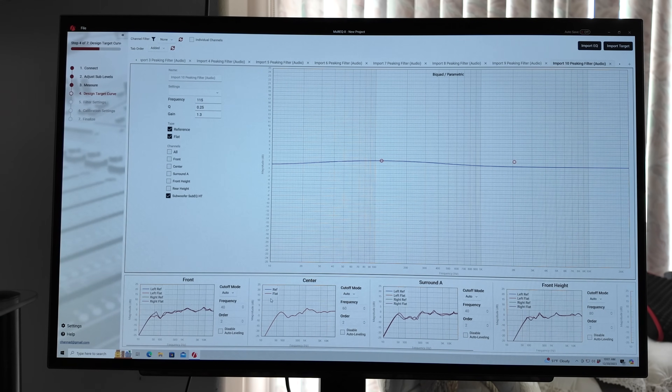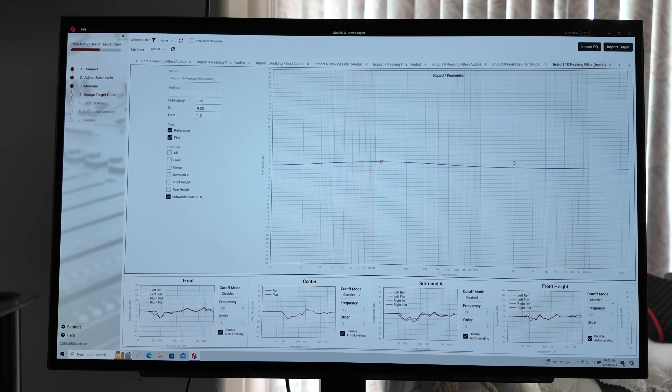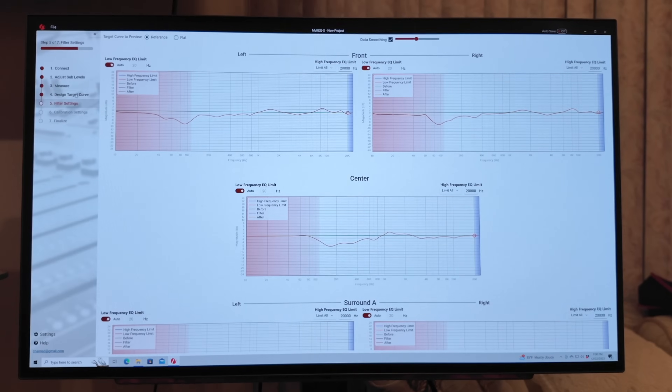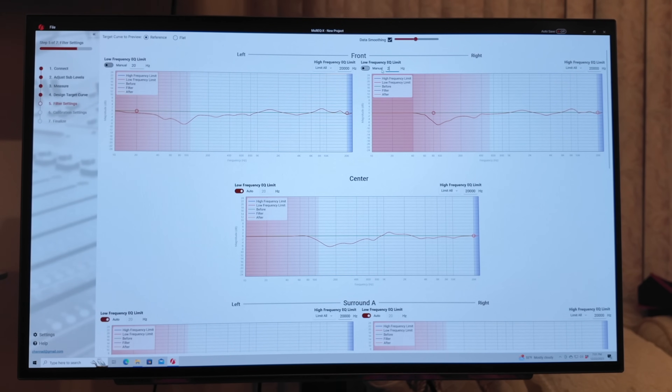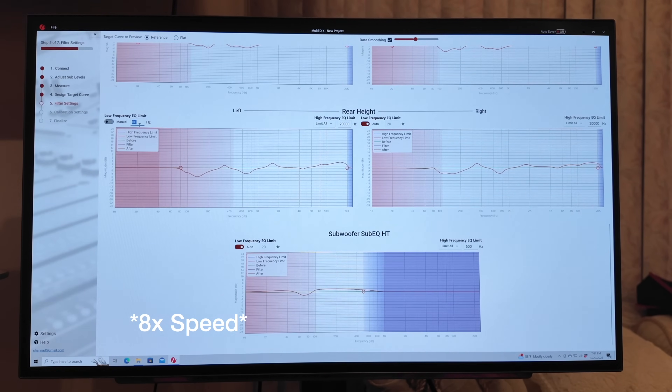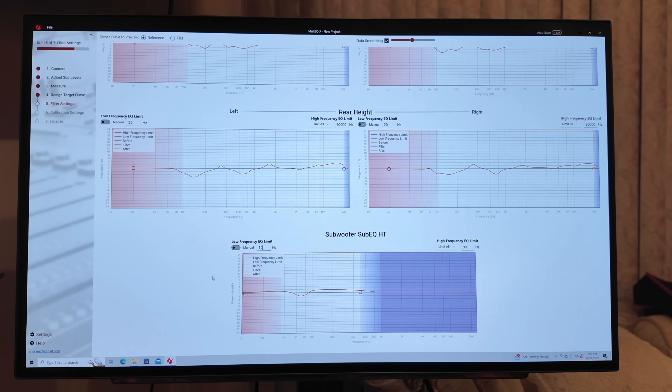Once we've got everything imported, we need to change the cutoff mode from auto to disabled — we don't want it to automatically roll off. We also want to disable auto leveling. The cutoff mode for the subwoofer is already disabled, and we want to check the box for disable auto leveling there as well. Go to filter settings. Joe is a little paranoid about this doing the proper limit, so he takes this to manual and puts in 20 manually. The subwoofer is going to be a little bit different — we want to take this to 10. These subs are actually pretty capable, so you might want to set this manually to 20 just in case, depending on your sub.